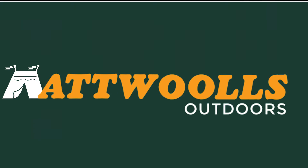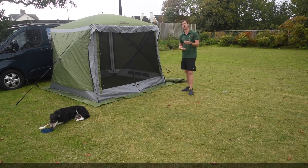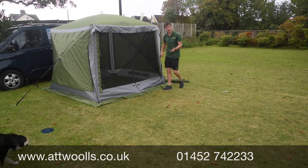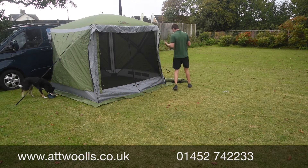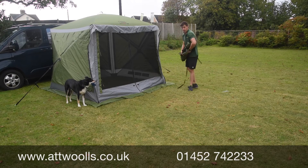Hello and welcome to At Walls Outdoors with me Mike. Today I'm going to do a pitching video slash talking-through video about a sun canopy you can buy for the Screen House Pro range. The Screen House Pro range has an optional canopy you can put on the front to give you a bit more shelter, and it's quite simple and very easy to pitch, as I'm about to show you now.